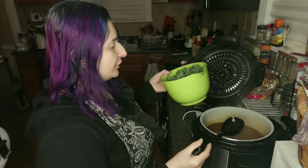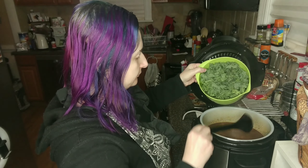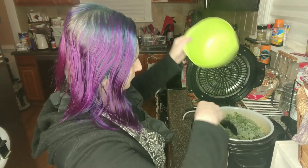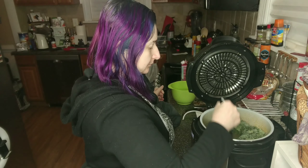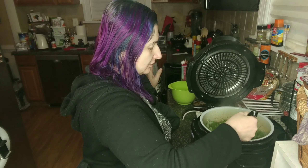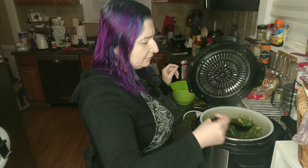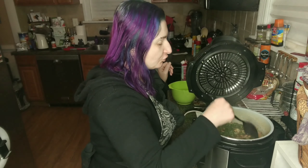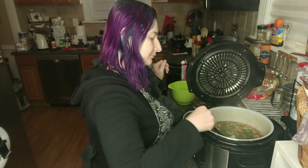Our next step is we are going to add in the kale, and we just stir the kale in until it wilts. Just like the sausage, I might have overdone the kale a little bit, but I guess you can never have too many ingredients. I do like a nice thick, chunky soup. I think we've got a decent wilt going there on that kale.